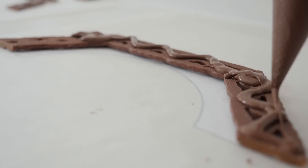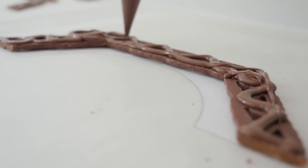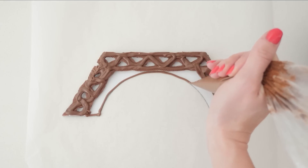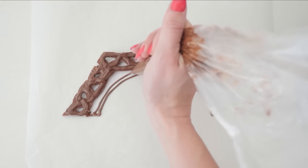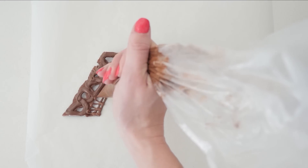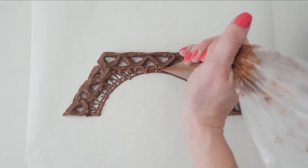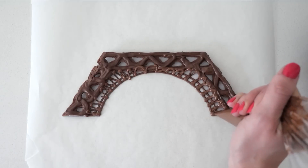This is the bottom layer and it is on a weird angle so we need to reinforce it. Using a piping bag, follow the line of the curve around, piping along the line, and then pipe a second line just a little bit in from the first one. Then join that to the chocolate bars by looping up and down all the way around that archway. You will need to make 4 of these base pieces.